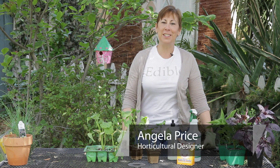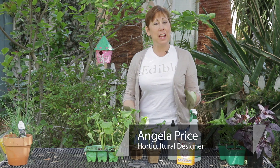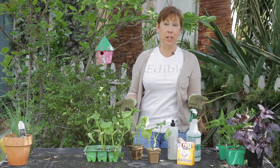Hi, I'm Angela Price from Eat and Condense Small Space Garden Design, and this is Garden Space. Today I'm going to talk to you about how to prevent powdery mildew on cucumbers.